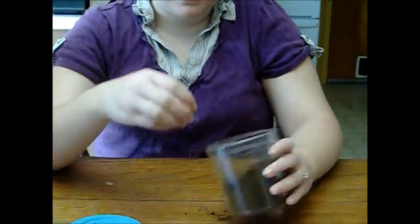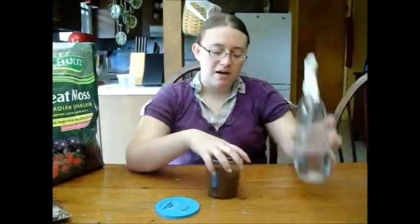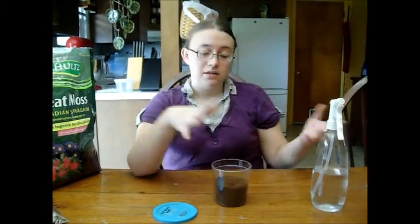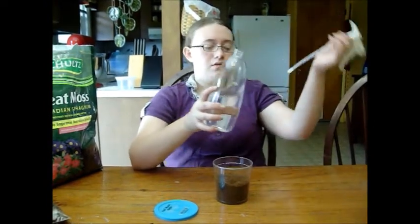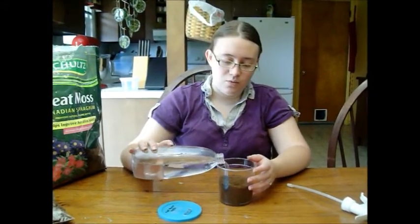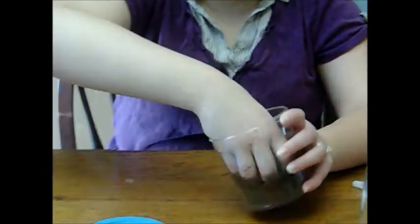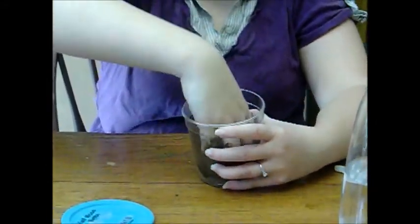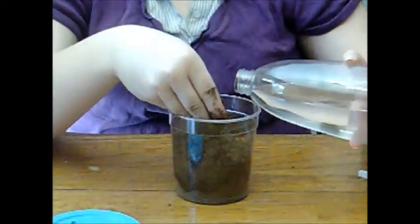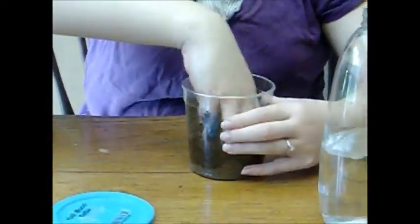Mix these together. For millipedes and centipedes, the substrate needs to be moist. Some people just spray it down, but I love to take water that I've let sit for 24 hours with the cap off so that the chlorine evaporates out of it. I just pour this dechlorinated water in and then mix it up. If you're wearing nail polish, remove it before you do this — you do not want any nail polish in your substrate, since millipedes will eat and decompose the soil itself, which is made of organic plant material.